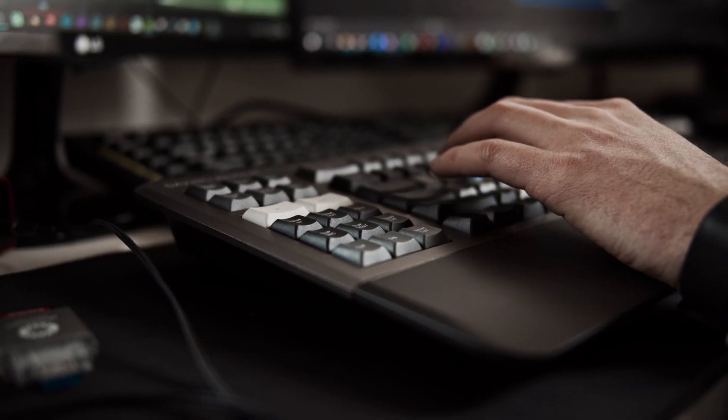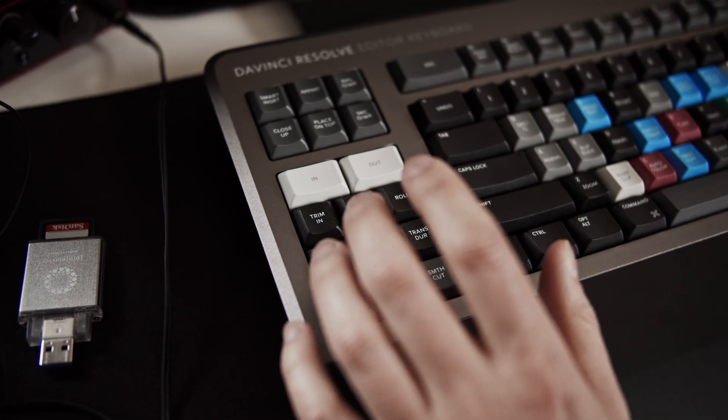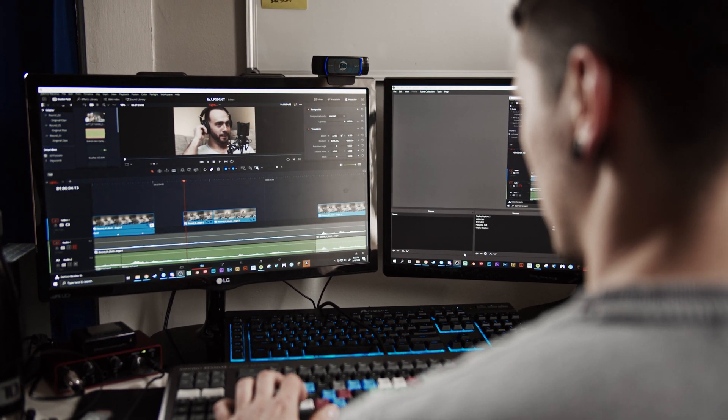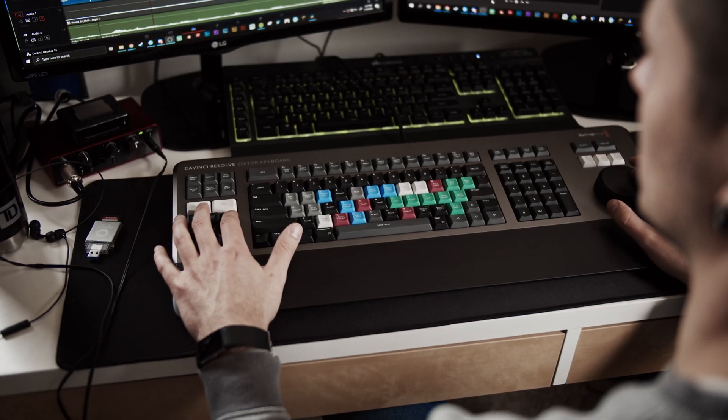My favorite part is on the left-hand side where you have some of the insert tools, the in-and-out tools, and some of those edit points. The great thing about this is when you're in the actual cut page in Resolve — which I did a video on before — you can truly move incredibly fast. You can set in-and-out points from your media pool and put them in your actual timeline incredibly quick, whether it's at the end of the timeline appending it, or you're making a smart insert or something like that. This thing just moves so fast, and with that search wheel you can move so fast with the editor that you can pretty much make a rough cut or bring in a bunch of footage and cut it down super, super quick.